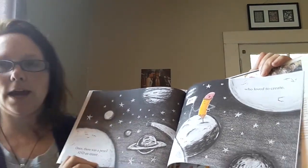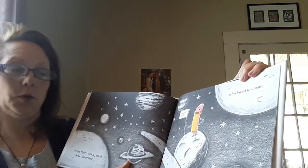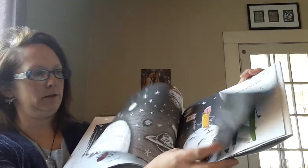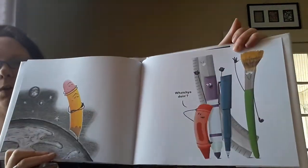Once there was a pencil and an eraser — BFF — who loved to create. Whatcha doin'?